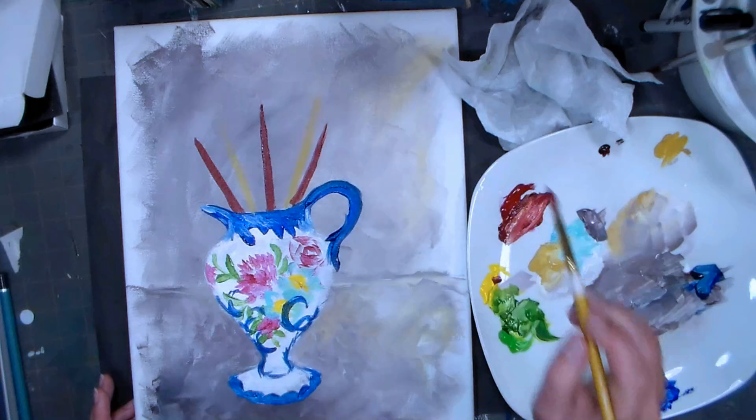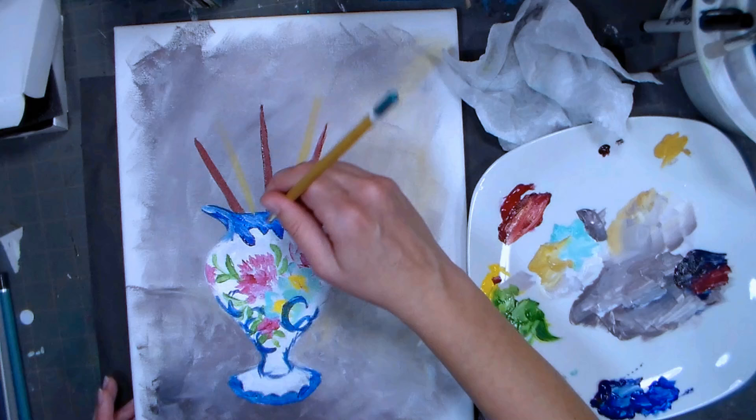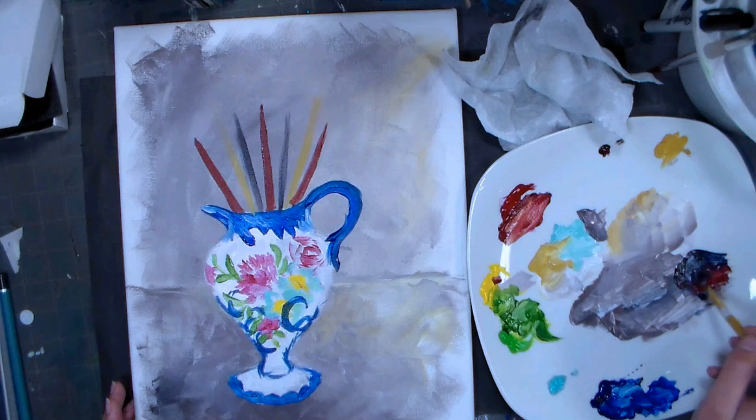I also have a couple of clear handle brushes, so I'm grabbing a little blue to mix into my mix here - it'll make a little gray, because that was kind of orangey. I grabbed a phthalo blue and that's going to give me just a gray. I don't like how evenly spaced those brush handles are, so I may have to add a couple more in.